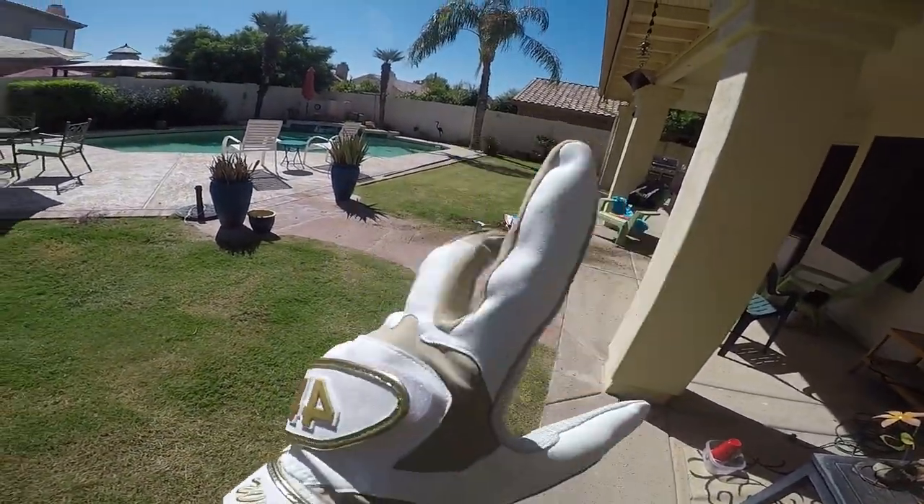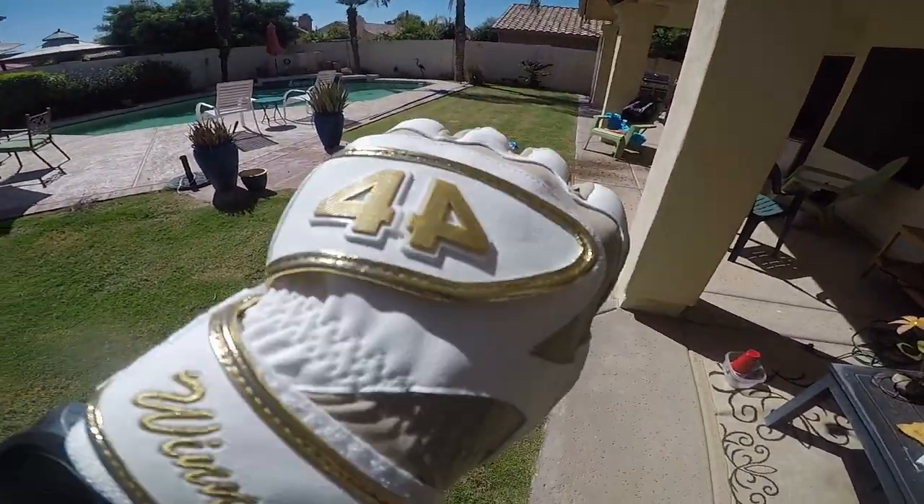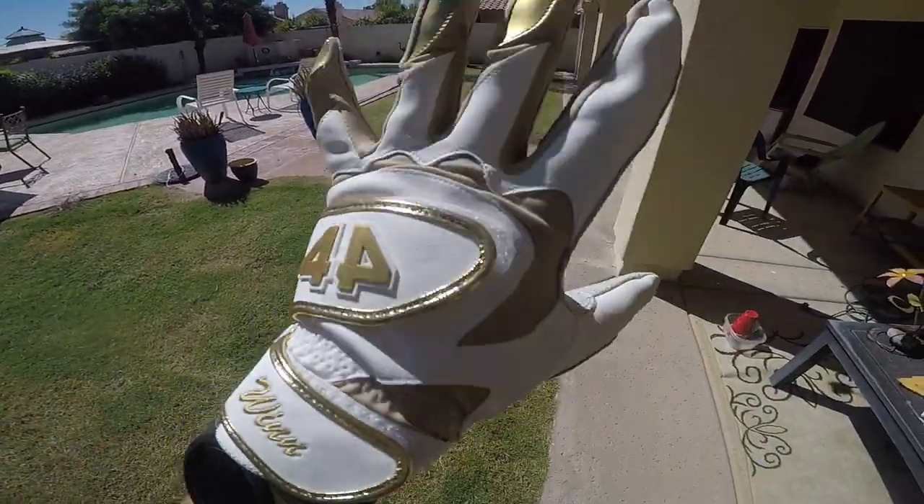They feel very nice — the inside is very nice. I like the dual strap, and that gold pops.